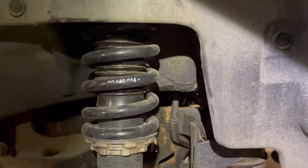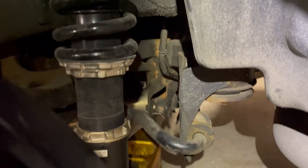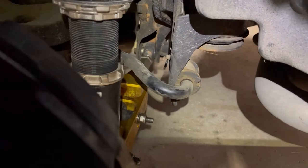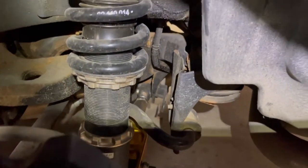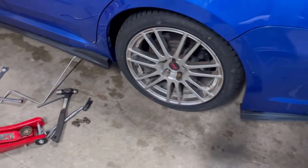Finishing up the other side — same drill as the front: use a toothbrush to get all the dirt and grime off, then add some grease, then put on the coilover cover. I reduced the length of the LCA about an inch, so hopefully that'll be enough. I'm not too concerned — the main thing was ride height and reducing the camber. Worst case we get it corrected at the alignment shop.